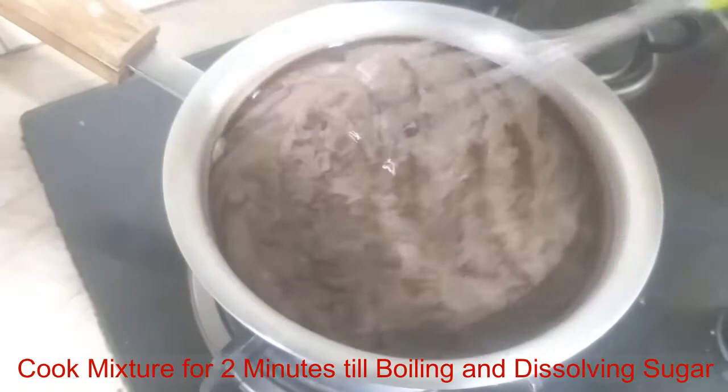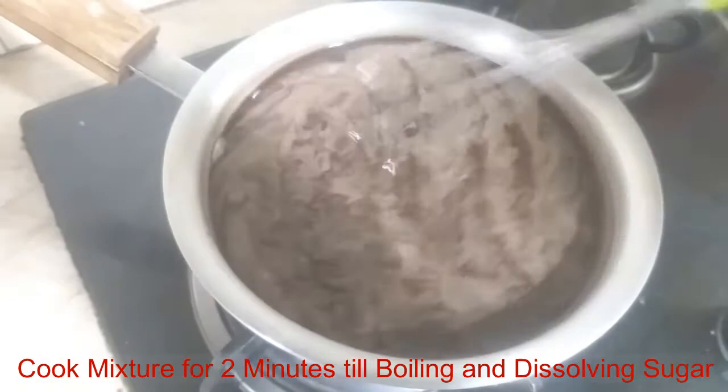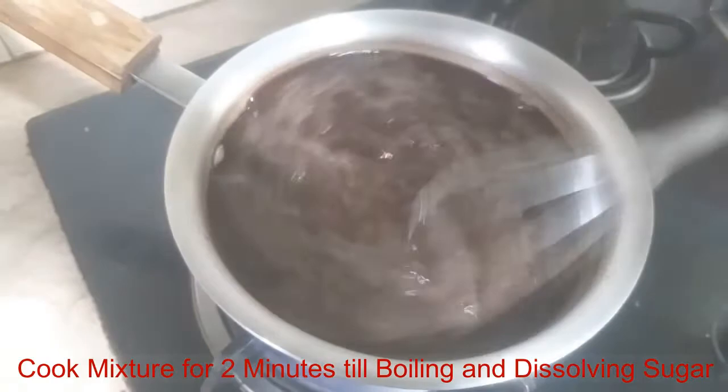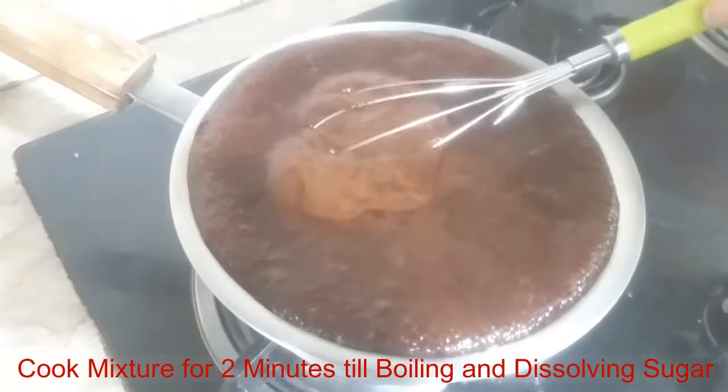When the syrup boils down to boiling water, the chocolate syrup will be ready in about 2 minutes.